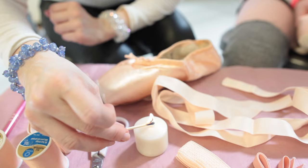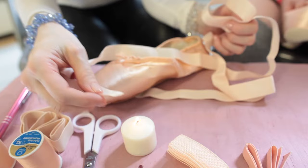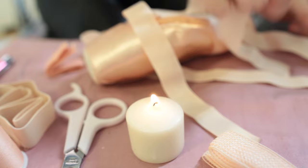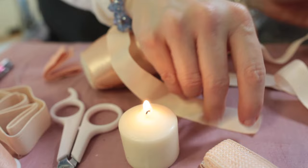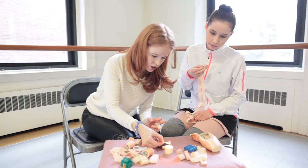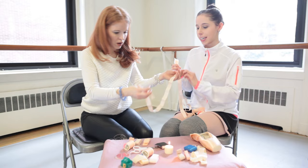The next thing I'm going to do is get a match — be careful if you're a young student, you want to get some adult supervision. I'm going to light a candle. All I'm going to do is singe the edges of all the ribbons. You want to seal the edges because they will fray. Just be careful — if it starts to catch fire, blow it right out. Safety first. So I'm going to go ahead and singe all these edges and they just seal themselves that way. We've got all four pieces sealed.